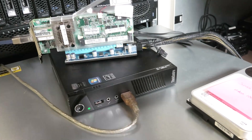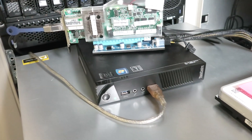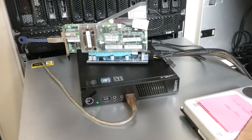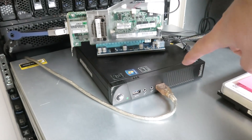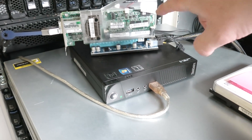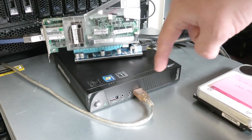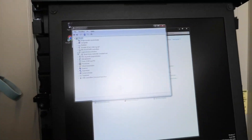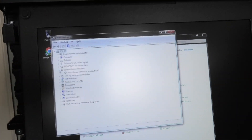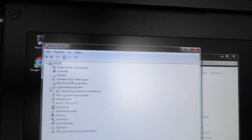We kind of have an X1 connection, while the port down here is an X16. So we have one sixteenth of the connection that we could have on a normal one. But normally you would not be able to connect to a PCI card in this machine at all. They do have some models where you can put in an internal card, but this one does not have it, so we are putting it externally. And yeah, this card worked. And we can actually also see here - this is Windows 7 in Danish, sorry about that - but it does see the controller here: Smart Array Controller.